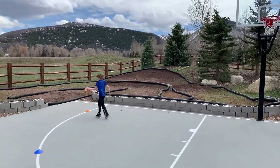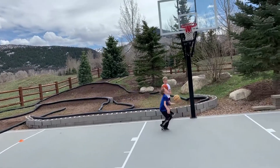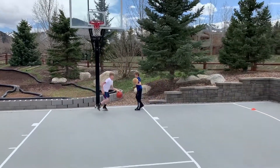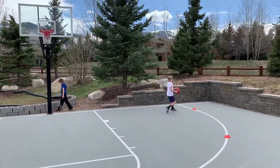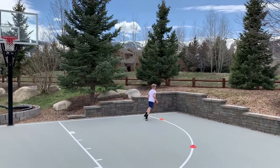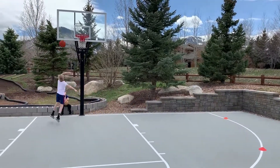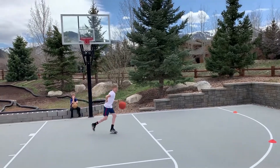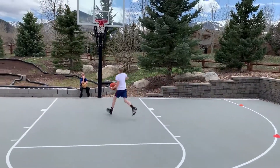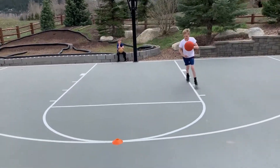One more, boss. All the way to the other side. Nice. Finish on a make. Good job. Here we go, Tay. Ball's always on the outside as you turn. There you go. Taylor's got all kinds of mistakes going on in this drill. I just hope he can finish it without going into a laughing fit.